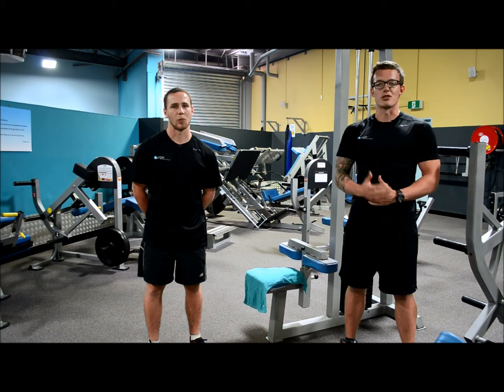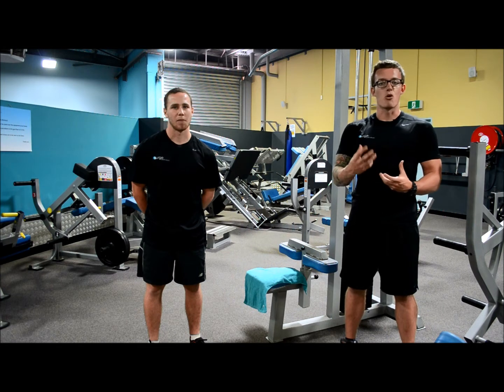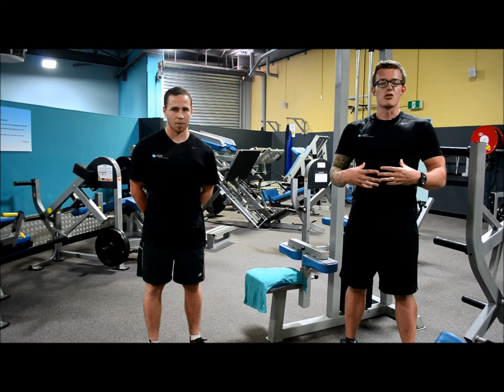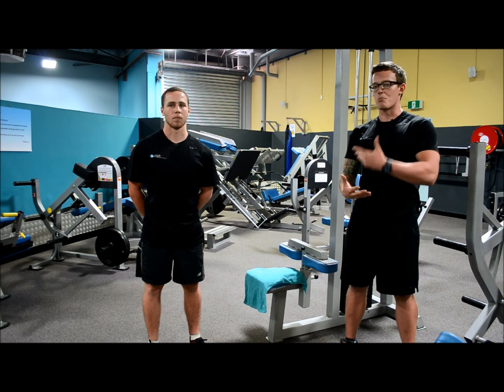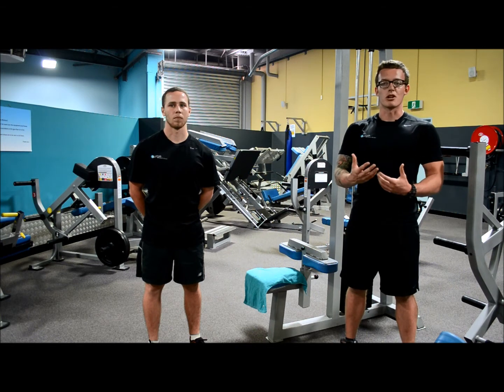For people looking to put on muscle, because you utilize the entire muscle you're breaking down more fiber, therefore more growth. For people looking to lose weight, because of the amount of reps you're doing you're using more energy, therefore more calories are burnt off. And those of you looking for more specific goals such as power and endurance can adjust your reps and weights accordingly to maximize your training benefits.